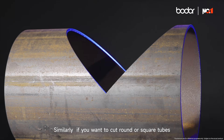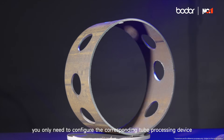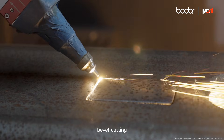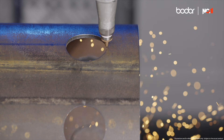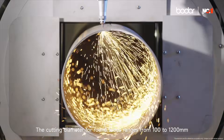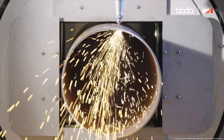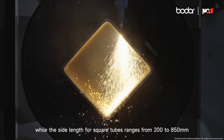Similarly, if you want to cut round or square tubes, you only need to configure the corresponding tube processing device. It can then perform perforation, cutting, bevel cutting, and intersection line cutting. The cutting diameter for round tubes ranges from 100 to 1,200 millimeters, while the side length for square tubes ranges from 200 to 850 millimeters.